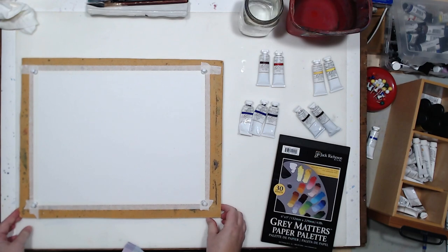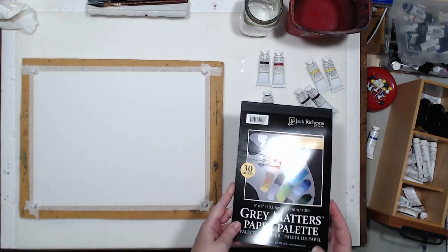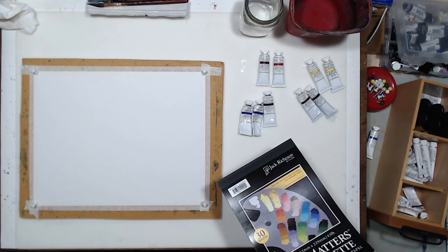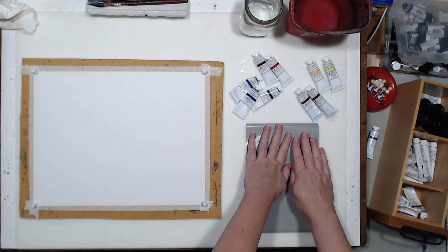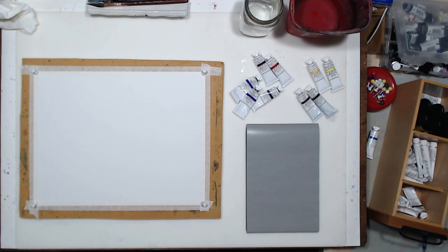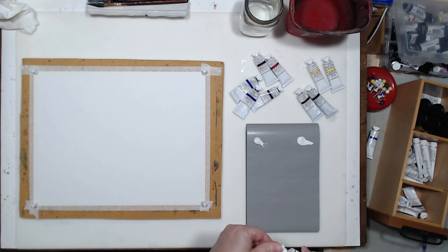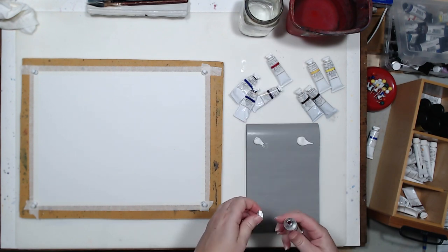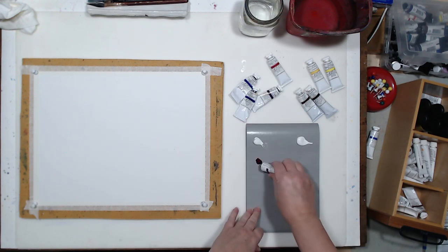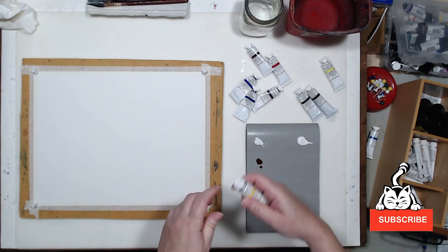My paper is ready to start painting. I am using a Grey Matters Disposable Palette — I really like it because I can throw it away after I'm done painting. I don't have to clean anything. The gouache I'm using is M. Graham's Artist Gouache. I will need some white. I always try to remember to squeeze out two daubs of white, so I can mix one with warm colors and one with cool colors. That way I can get a cleaner mixture without too much mud, hopefully.